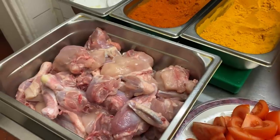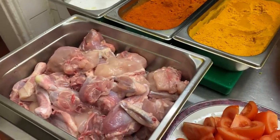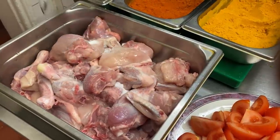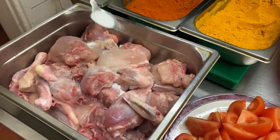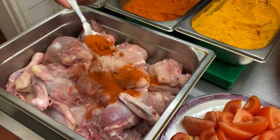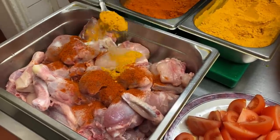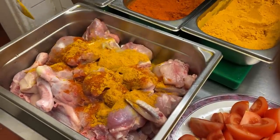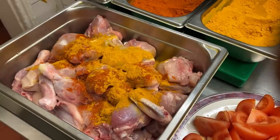I'm going to marinate the chicken as I usually do — it creates a fantastic flavor and draws out some of the liquid. One to two teaspoons of salt, one heaped teaspoon of chili powder, and one heaped teaspoon of turmeric. It looks fantastic — I'm going to give this a nice little mix.